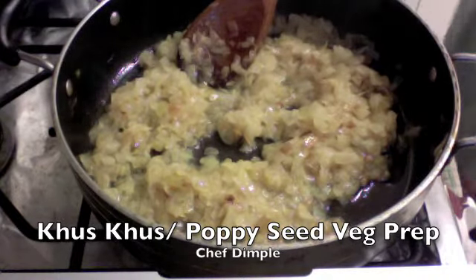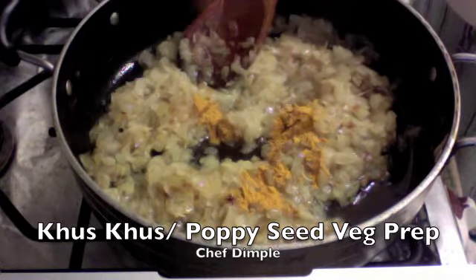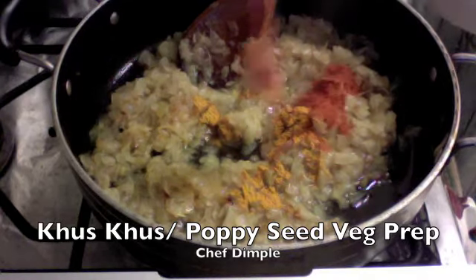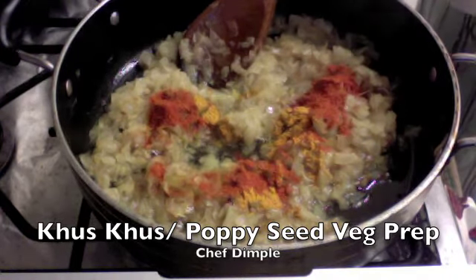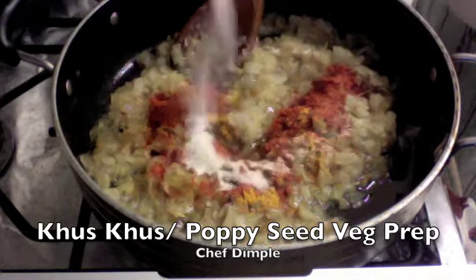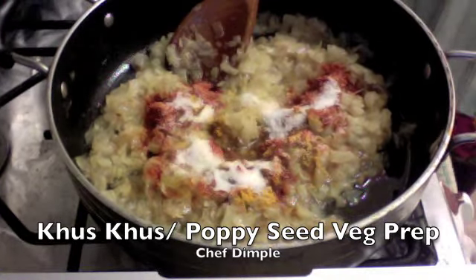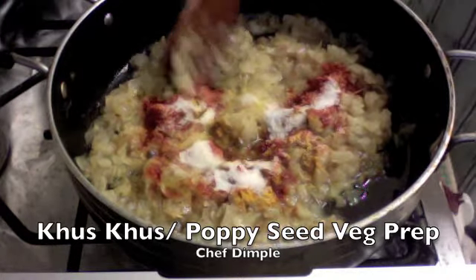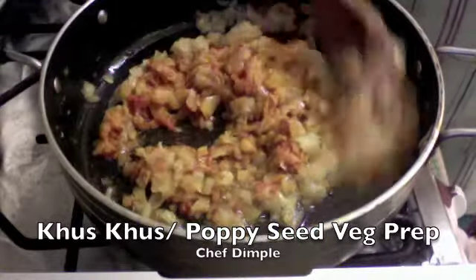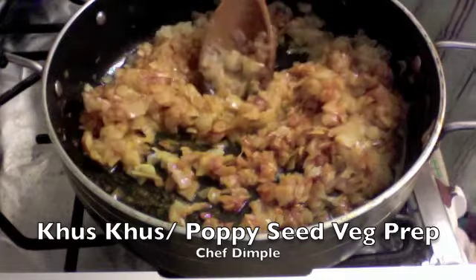We now start by adding some of the basic Indian spices: one teaspoon of turmeric powder, two teaspoons of red chili powder, and just about one to one and a half teaspoons of salt to taste. The best part about this recipe is it doesn't include any garam masalas or whole condiments or spices which can be heavy on your stomach — it's really basic and lighter to digest as well.